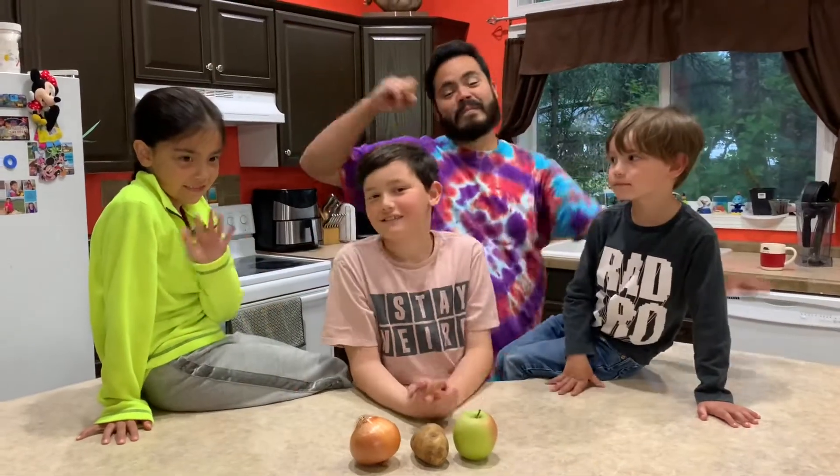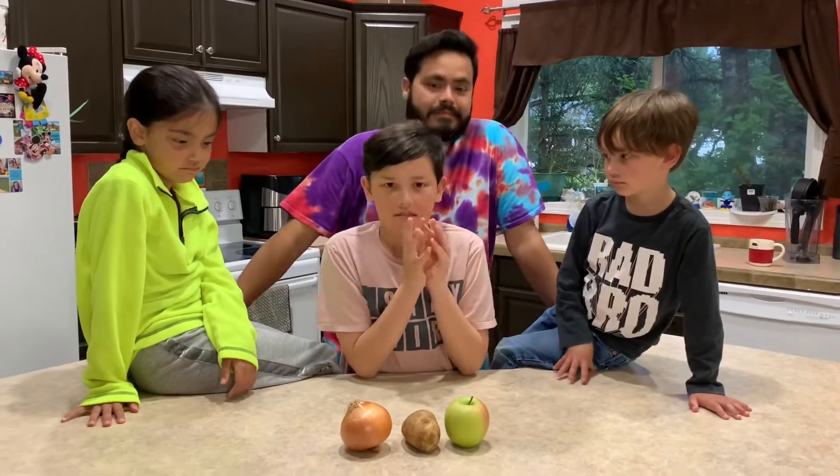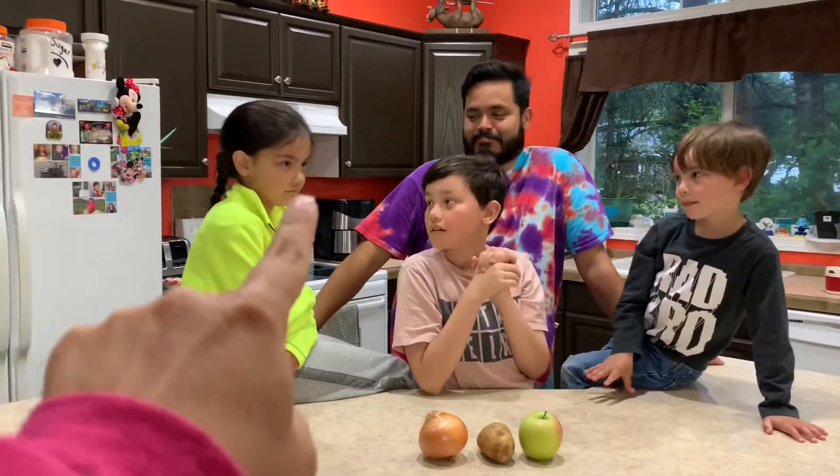Hi guys! Jordan has devised a science experiment for all of us today that doubles as a taste test. Who wants to do some science? Me! Mia does not want to do any science.